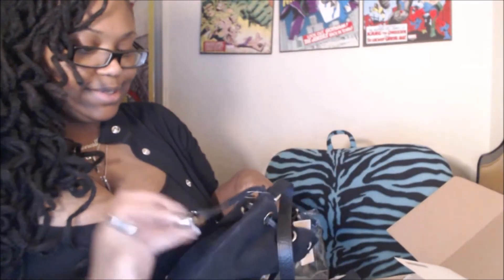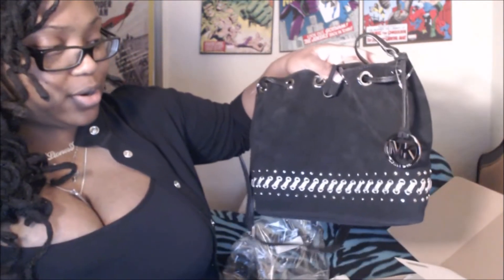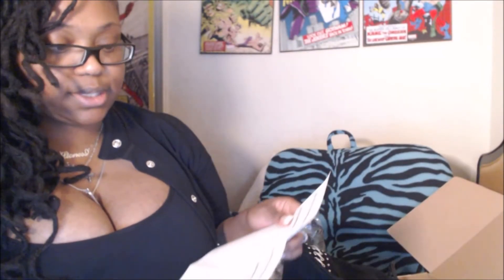It has the Michael Kors logo on it. This is real — it's not a knockoff. This did come from the Michael Kors website. I bought it on sale. I paid $173.84 for this bag, and I believe the original price is $199. I'll leave a link to it below.